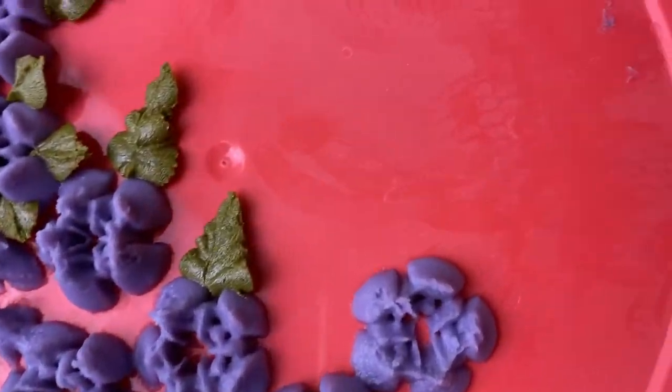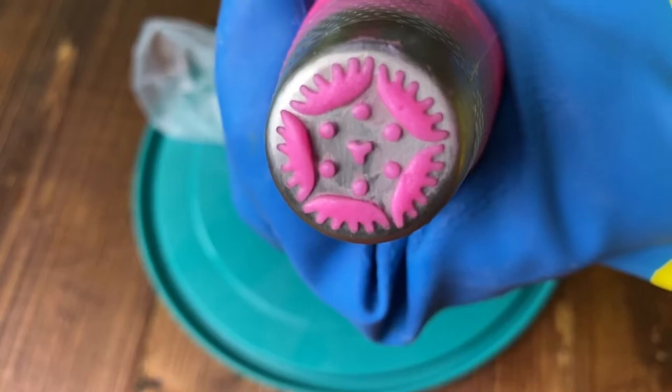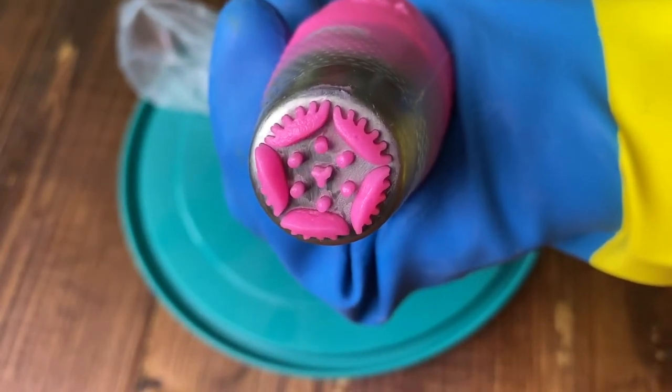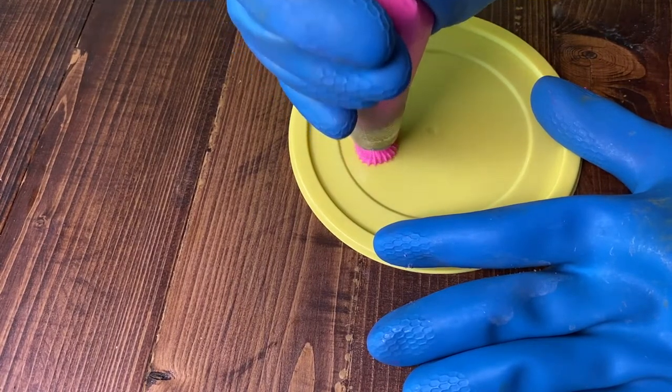I went ahead and added some leaves too, just to see how it would look. The next one I'm gonna use is this one. I thought the piping tip looked pretty cool but it ended up being the worst one out of all the tips that I used.